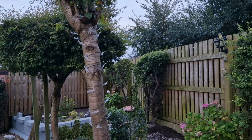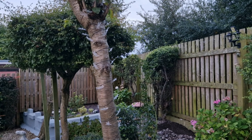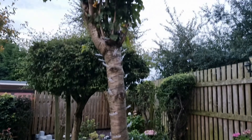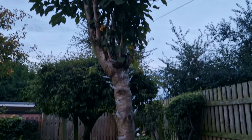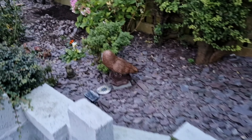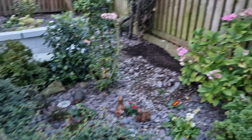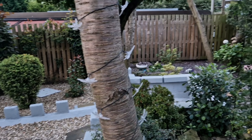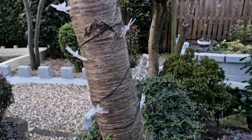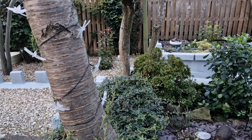Hey guys, welcome back to part two. As you can see, I have put the dragonfly string lights in place all around my cherry tree. I'll show you from the bottom and then show you the top. As you've seen in the previous video, you can see how tall it is, and I've got the solar-powered stake planted in there.